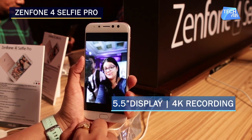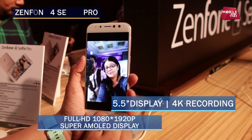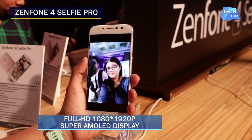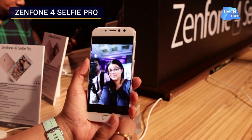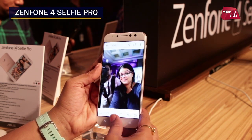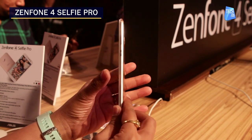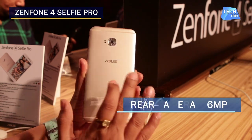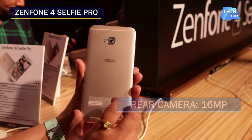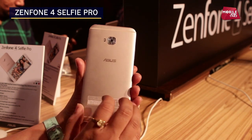The screen size is a 5.5-inch Full HD AMOLED display, with a 120-degree wide FOV 5-megapixel secondary front camera. The rear camera is 16 megapixel with a Sony IMX 351 sensor, and it also supports 4K recording.